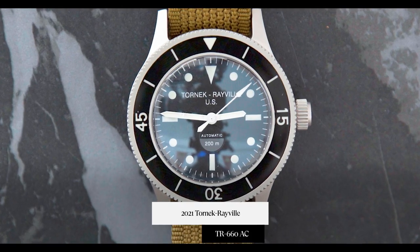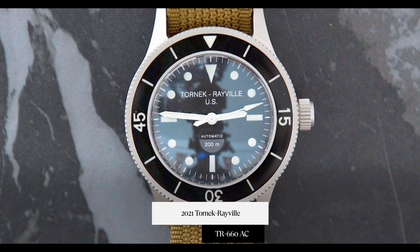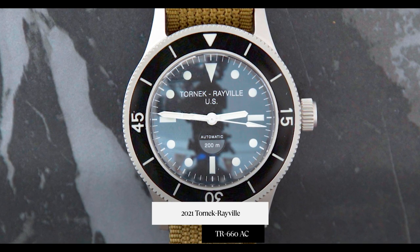Hey guys, it's Cam with Craft & Tailored. In this episode of What Is On My Wrist, we're doing a little bit of a watch review and unboxing. I'm really excited to share this with you. This is the newly released Tornik Revelle TR660, a new watch being produced by Mark II watches.